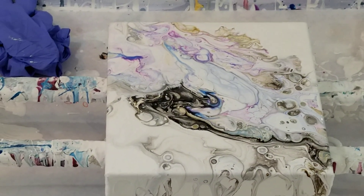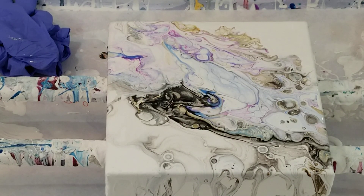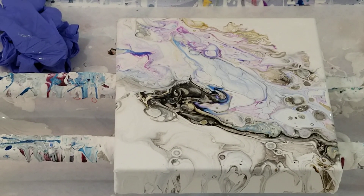Way cool! So thank you so much for watching. Hopefully this gives you another trick when a painting is not working. Instead of doing a white flip and drag over the whole thing — which makes it all very pastel and muted — this kept more of the vividness. So it was a nice change. I will catch you all next time. Thank you, bye!